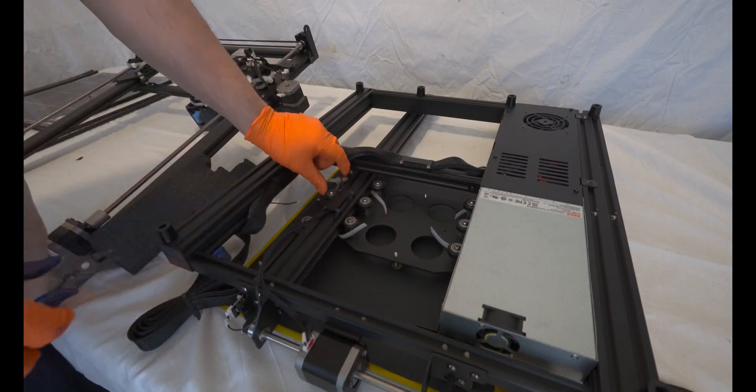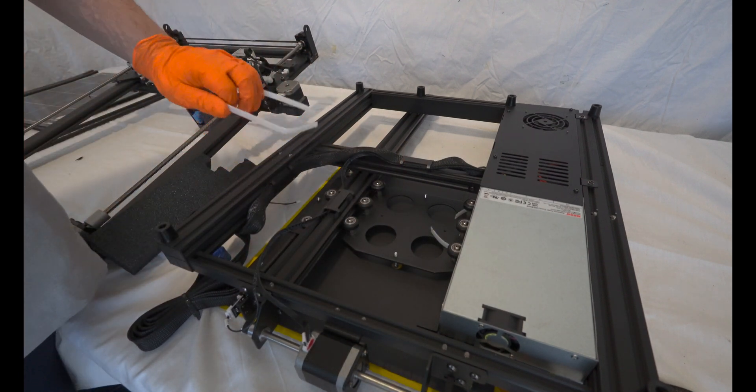When initiating a new print, we'll utilize a function called Z-tilt to calculate and minimize any differences between the two Z-axes. In addition to the board, we'll also be using stepper drivers,